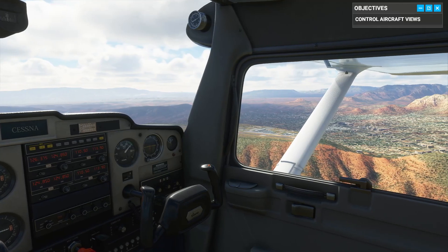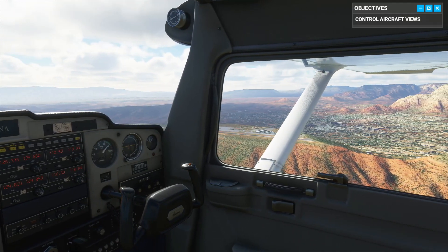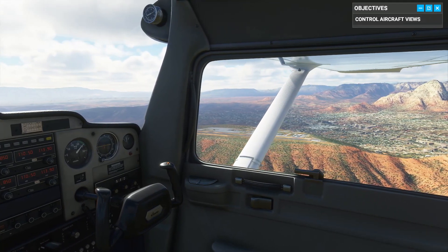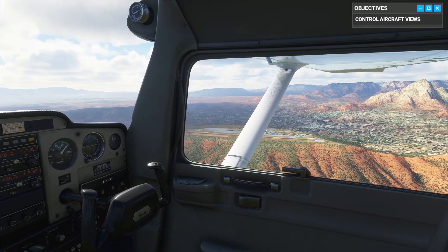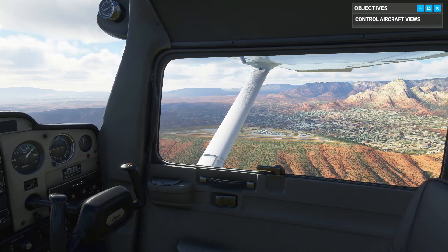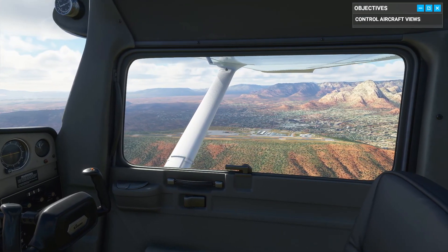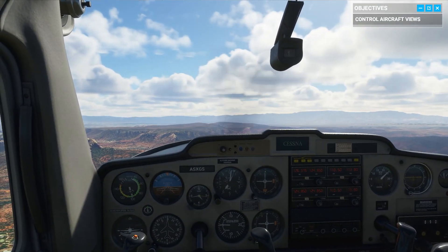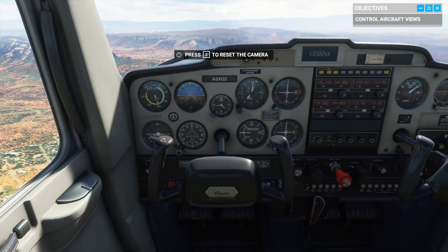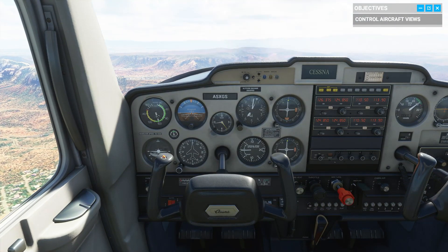Now that we're oriented, it's your turn. Time to fly this bird. The first control on our training list is the yoke. I still remember my first instructor saying the yoke is like a steering wheel — almost. Sure, you can turn, but you can also pitch. For starters, it controls the ailerons.